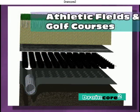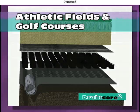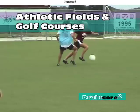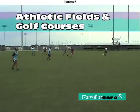Athletic fields and golf courses are ideal installations of DrainCore 2 because it allows air to act as a cushion underneath the turf, supplies air to the turf root zone, and aids in the timely drainage of excess water.